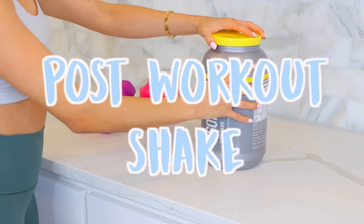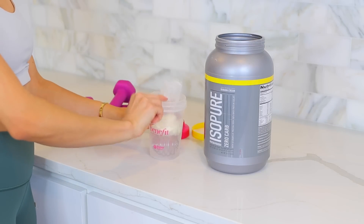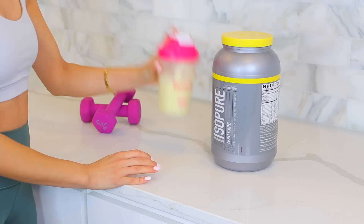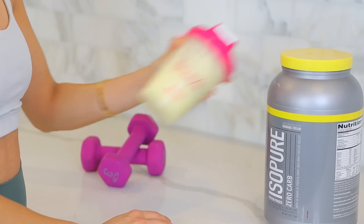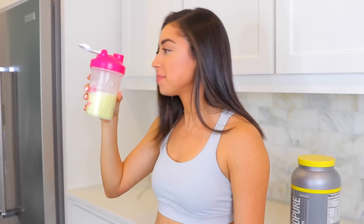Always after I work out I drink a post-workout shake. I'll link this protein powder down below — six to seven ounces of water and then one scoop, just shake it up in a blender. I definitely recommend you guys invest in one of these because it allows you to gain muscle faster.